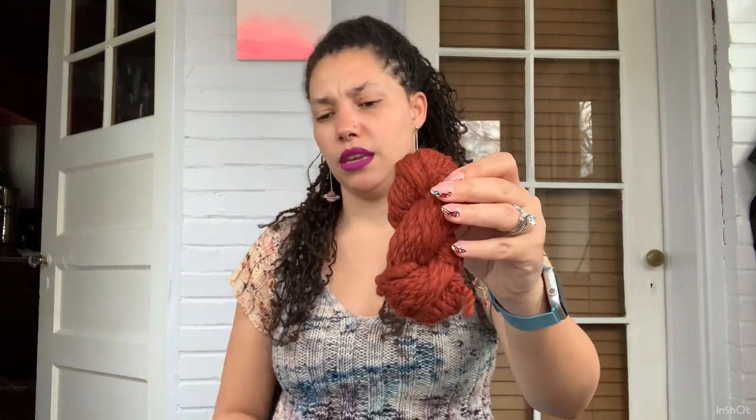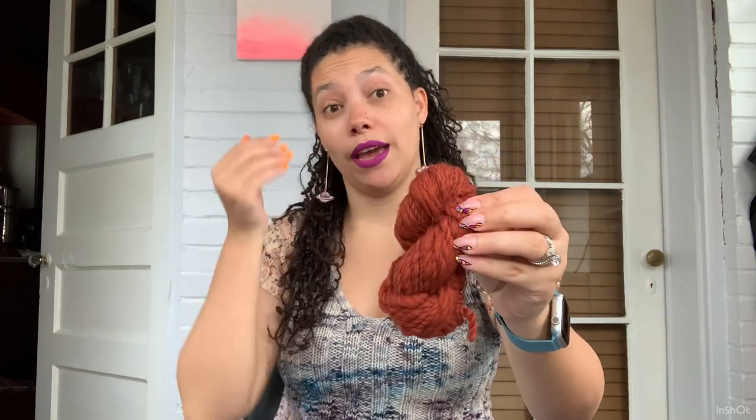This was my first spin. I'm going to show you some subsequent spins and then talk about what I look for in a fiber when I decide to spin something new. This first yarn — I forget where I bought the roving from. It was a clearance roving from an online yarn shop.